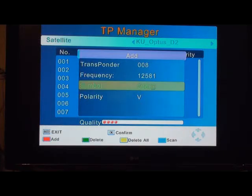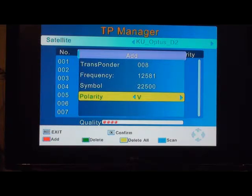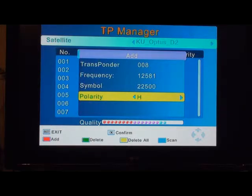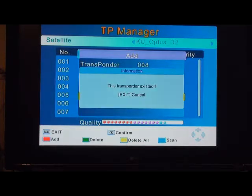Then scroll down again and you'll get the polarity option. Change the polarity using the side buttons next to OK and turn it to H for horizontal. When you've added that, you can see the quality comes up from the satellite. Press OK to confirm it — it says it's already existed because I put it in yesterday, but if you've got a new box straight from the supplier, it may not have that in it, so you'll need to put that transponder in.